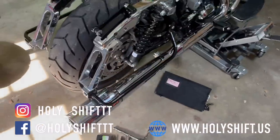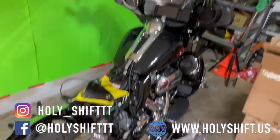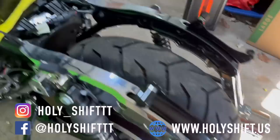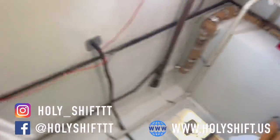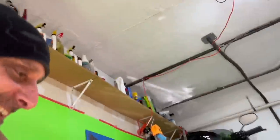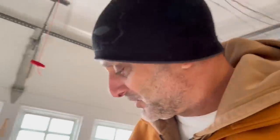How cool does the bike look now? It looks like a Blackbird. That's funny. Okay, now the fun stuff — let's look for the box with the fender. Found it! You found the box. Let's work on it.